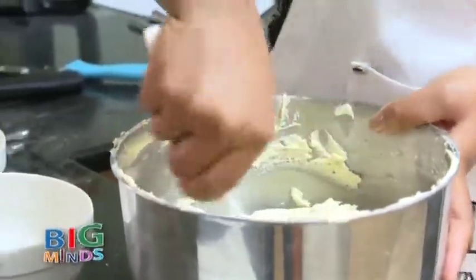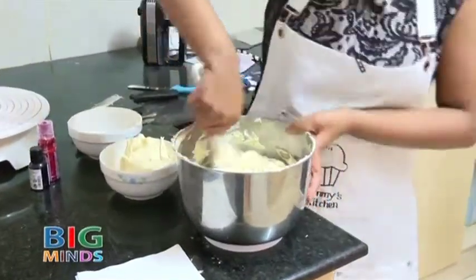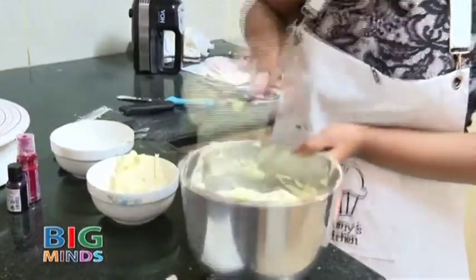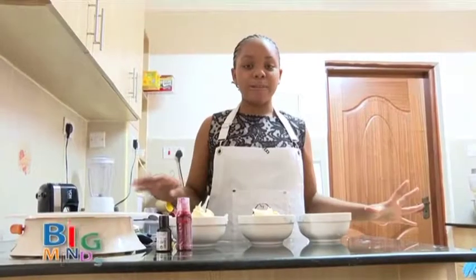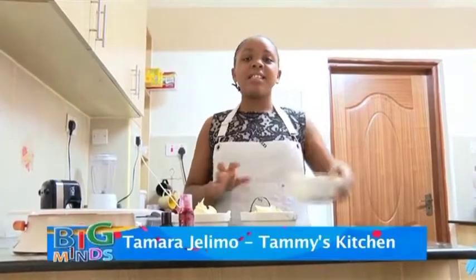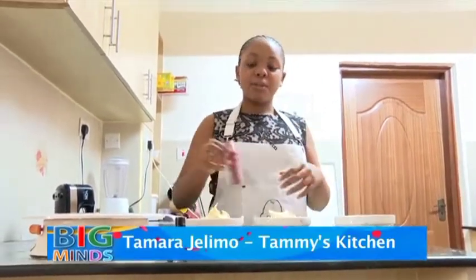For this process you can use a weighing scale, but for me I just like eyeballing it. After you have divided all your buttercream into three, this portion is just for the white part. Now we are going to color both of the others.